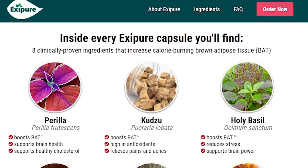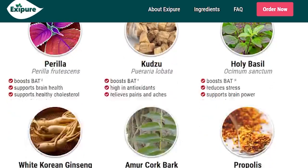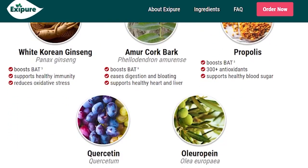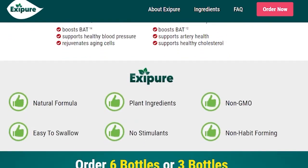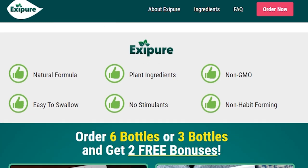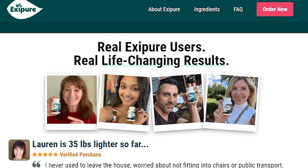AxiPure's composition includes many 100% clinically proven natural ingredients like Perilla, Q2, and Holy Basil that increase calorie-burning brown adipose tissue. You also don't have to worry about any side effects — this is all completely natural. It also has no stimulants, is non-GMO, and is non-habit forming.